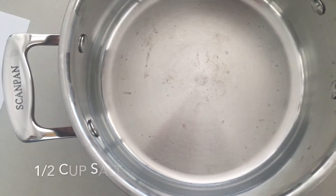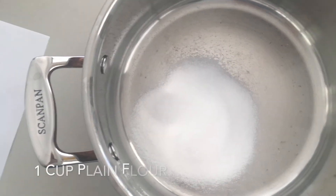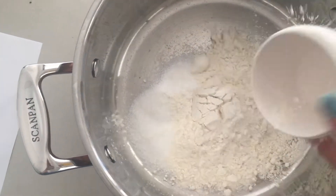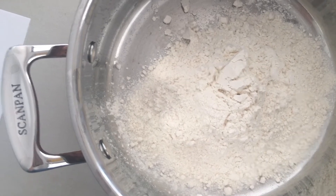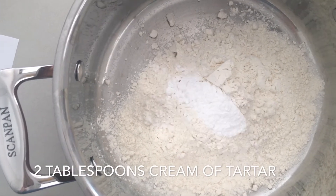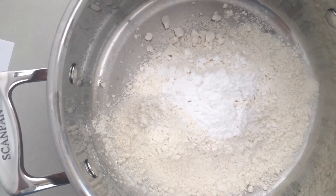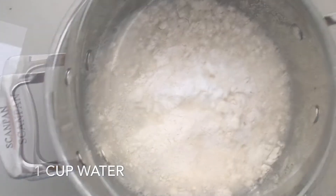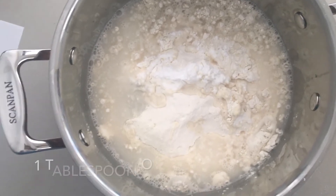In the saucepan, you put half a cup of salt and then a cup of plain flour. Now I'm going to put in two tablespoons of cream of tartar — one, three, two. And then a cup of water, and the last thing is a tablespoon of oil.